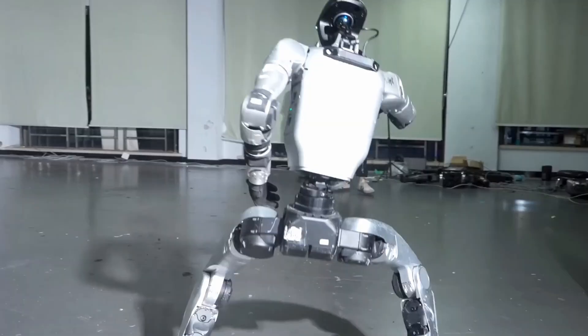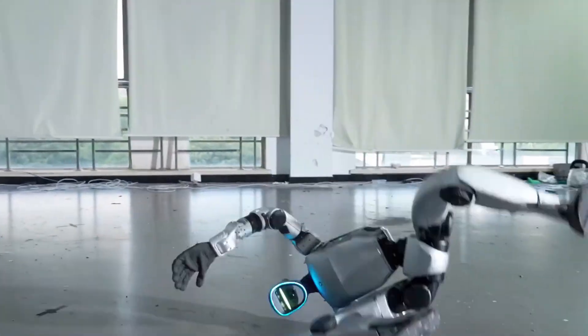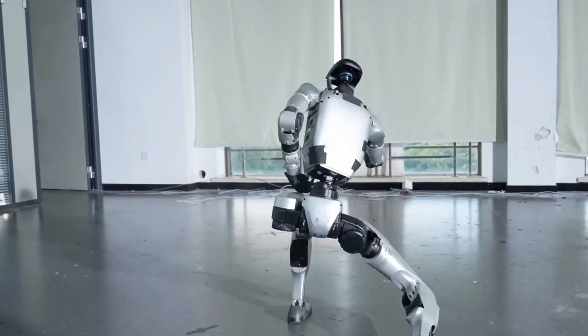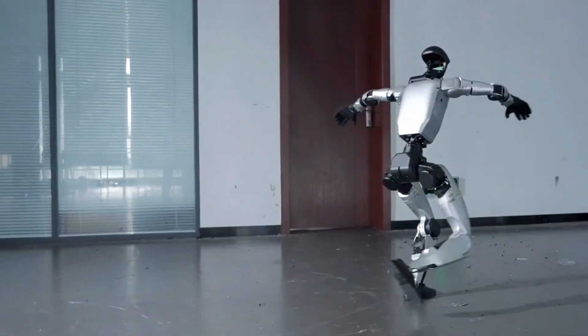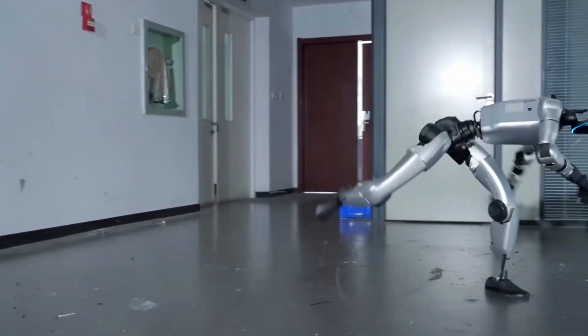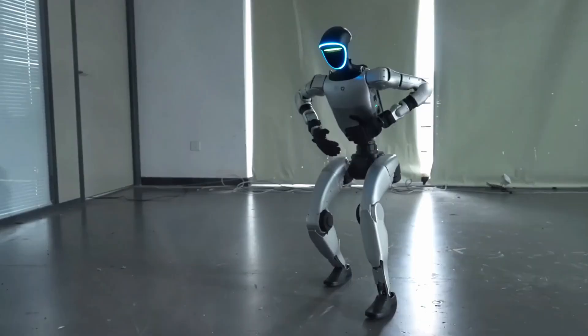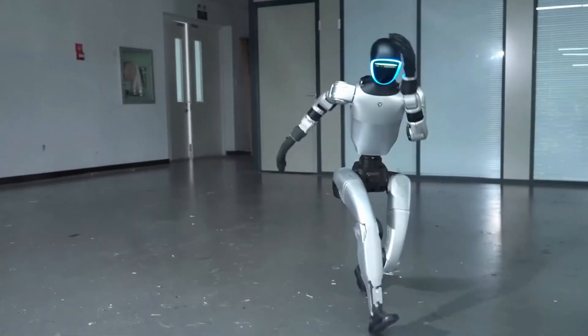Unitree G1 Kung Fu Kid V6.0 isn't just an update, it's a statement — a reminder that we're not chasing size or spectacle anymore, we're chasing control. If this is how smooth a humanoid can be at 1.3 meters tall, imagine what the next version will do. And if you thought robots couldn't move with soul, watch this one bow after a backflip. You'll change your mind.